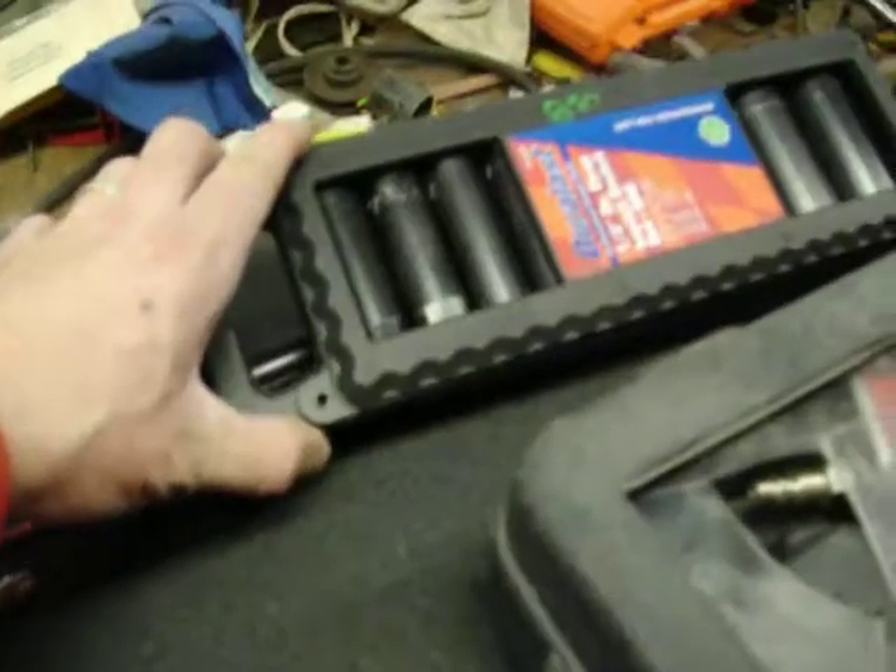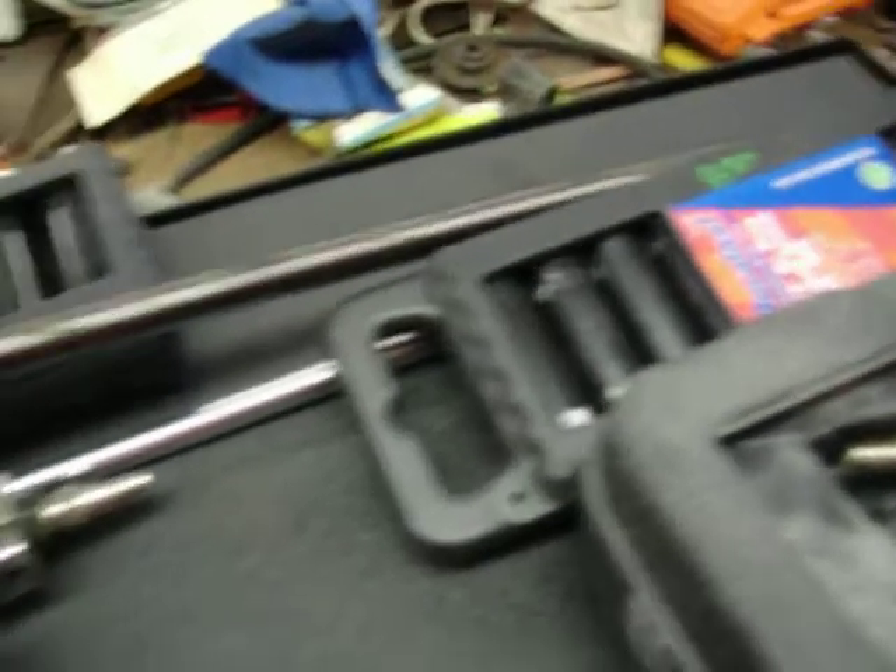DeVilbiss air ratchet, $40. Some sockets, $850 — $850 for both impacts. One's metric, one's standard. A nice long extension bar — this is a Matko, $25, and it's got to be at least two feet long. Another extension, $19.50 — this is a Snap-on.